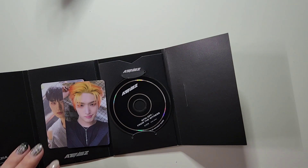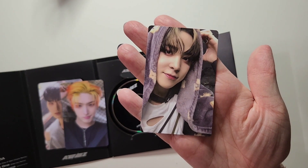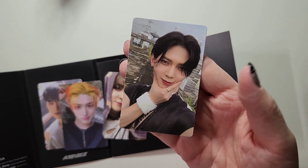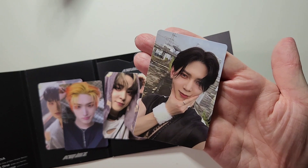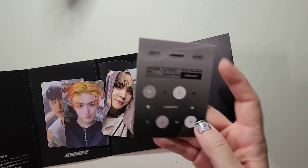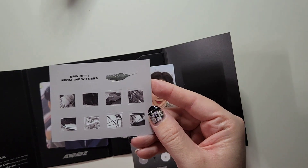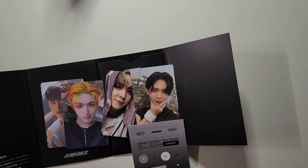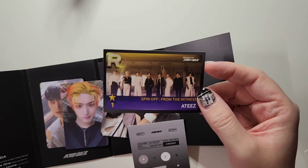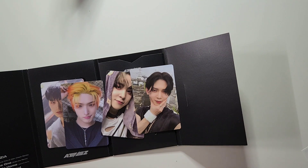We've got even more photocards, which is always great. We've got Yuno and Yosong. You do get some stickers, and more stickers, and directions on how to access the music. And then this one for the game, I believe. Got good pulls.